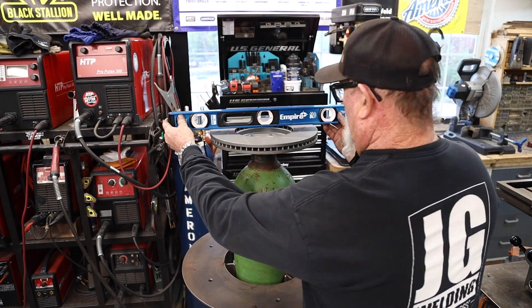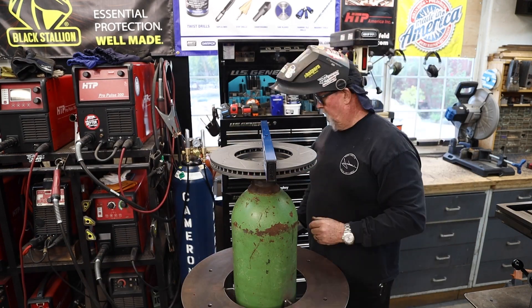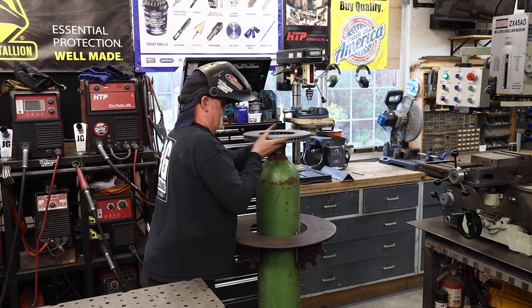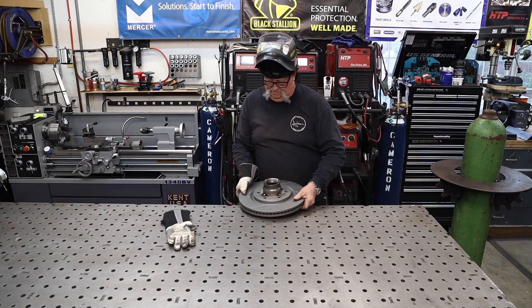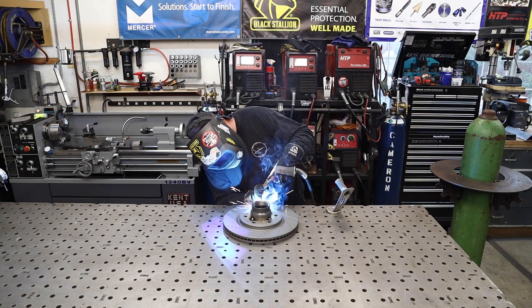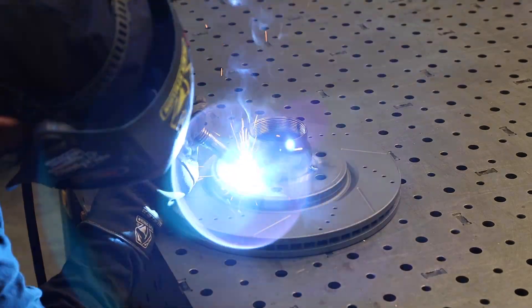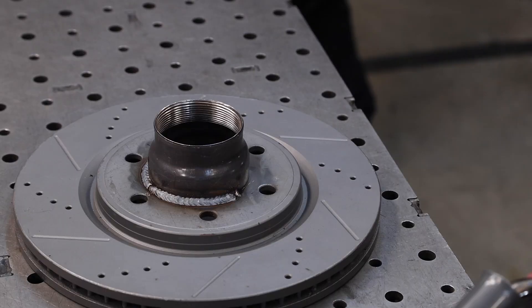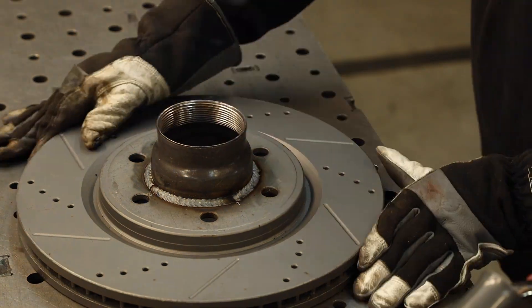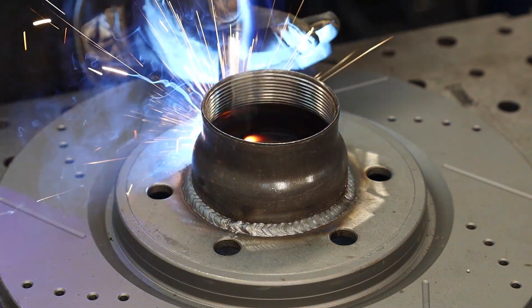The disc brake rotor goes on the top. Once I got everything nice and level with some tacks and where it needed to be, I welded it all the way around. The idea for this — having it spin on and off — isn't anything critical. It's more of a look, something different. The idea is maybe they can screw it on, and if they want to take it off for transporting it's a cool feature. It ties into the welding bottle theme.